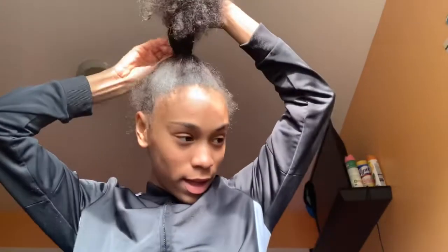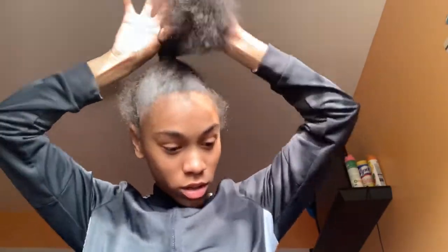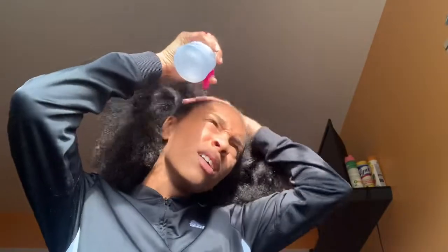If you want to see how I get my hair slicked and laid like this, then keep watching. The first thing that I do is take my hair out of the ponytail. Next I take my spray bottle and I spray around my hair just to make it easier during the process of parting.